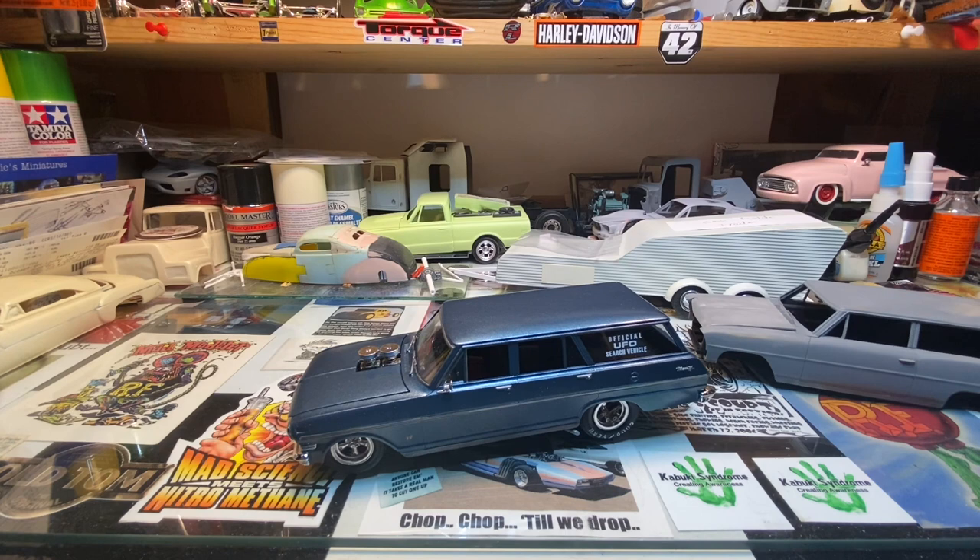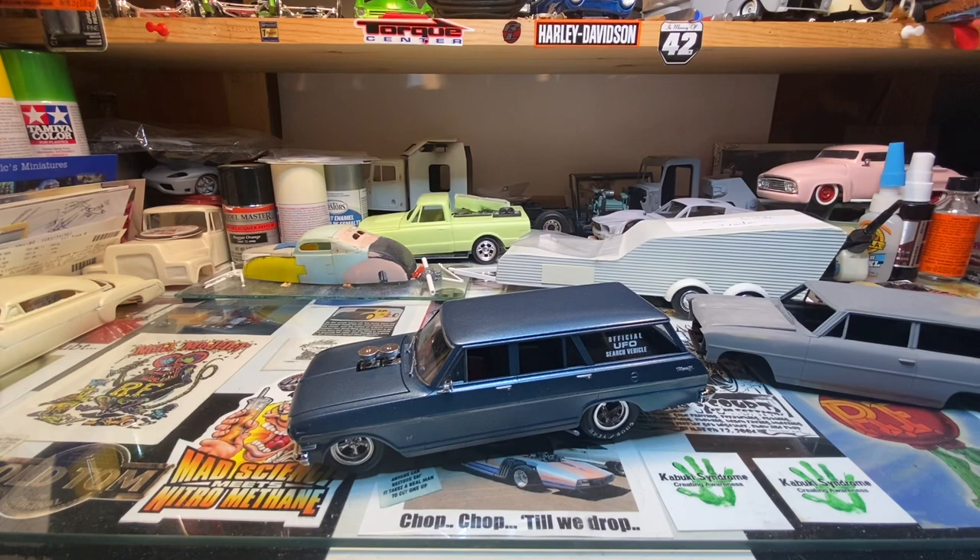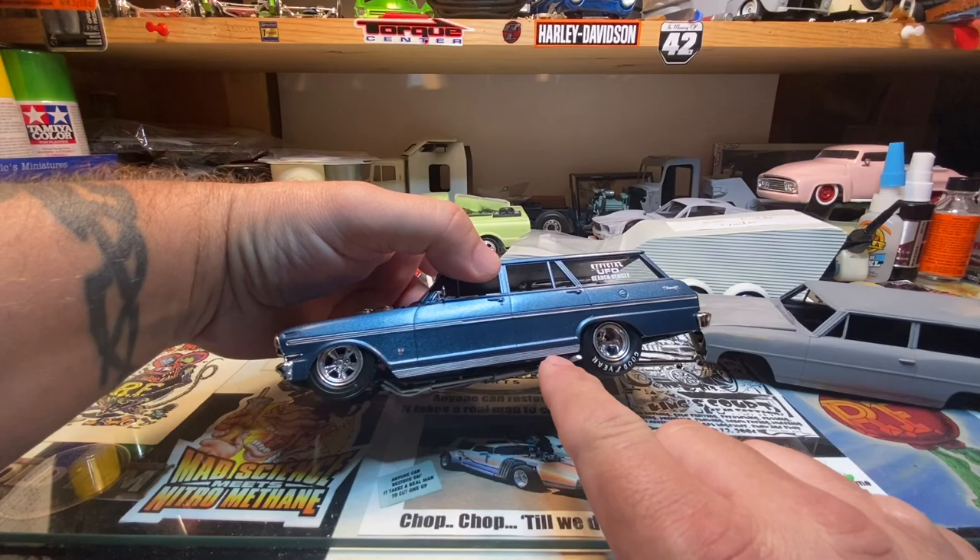Then I ran into chassis fitment issues. Had to modify the interior a little bit to fit the back window, and had to cut the base of the windshield off to get the interior dash and everything to fit up underneath it. Setting the firewall back interfered with the bottom of the windshield. Then final assembly was putting the chassis in — the skirts that hang down off of the 66 Nova chassis were an issue.